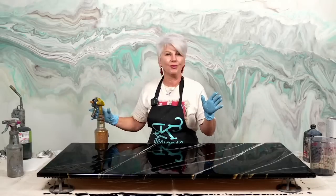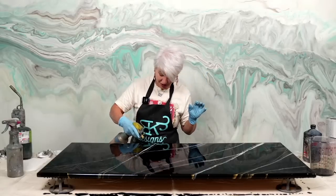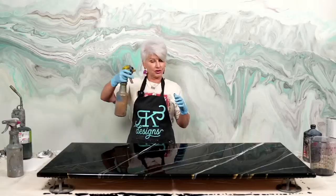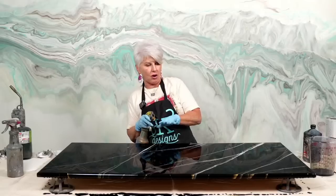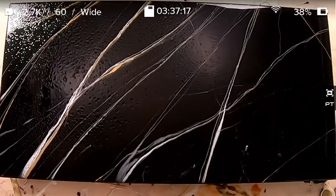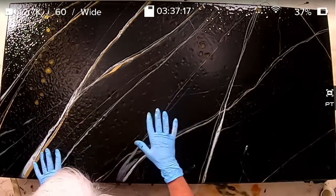We're not going to do the Italian Drip right now because I don't want big drops — I want very fine drops. I'm adjusting my sprayer, shaking it, and coming up nice and high so the alcohol falls gently. I'm going to very lightly hit it with the gold mica alcohol spray and then let that set.